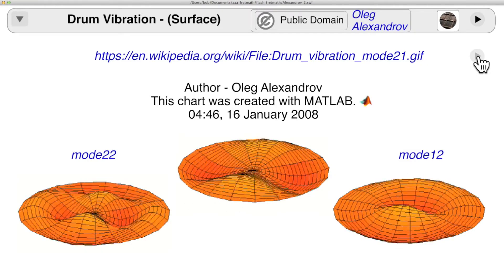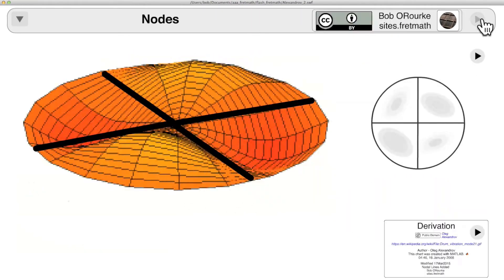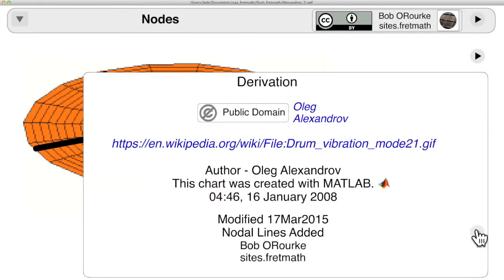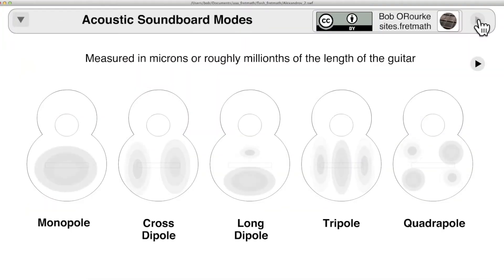This is one of the few images I can use. On this close-up I drew in the nodal lines, or Chladni lines — these are the points of no vibration — on the drum surface. Here's the derivation and the modifications that I made. And here again are the lower modes of the soundboard, with the poles meaning they move in opposite directions.